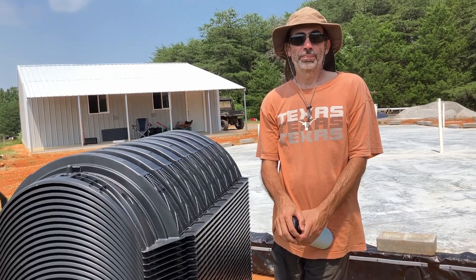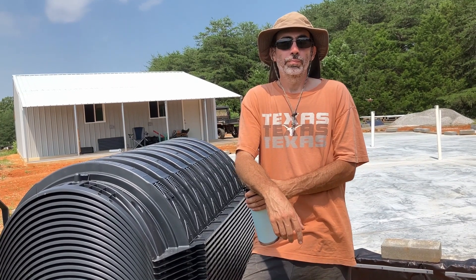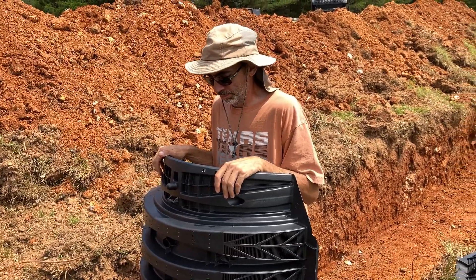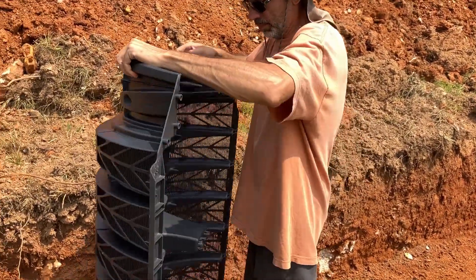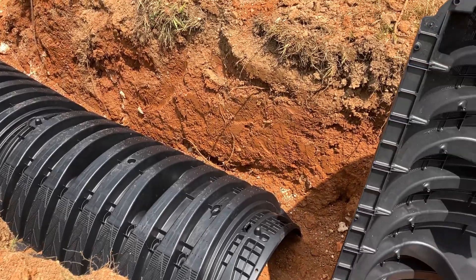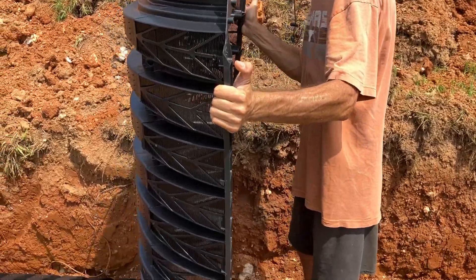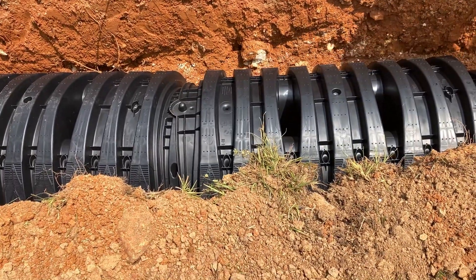We learned about these when we audited the septic installer's class. This top row is 84 feet. We need to use 20 of these four-foot chambers on this top row, and we'll put 19 in the second one. This chamber isn't really a pipe at all — it's more just a half moon. You just hook them together in a row — it's very holey. Water can seep in through the sides, in or out. It's pretty light plastic. So you just hook it into the prior one, and it's in.